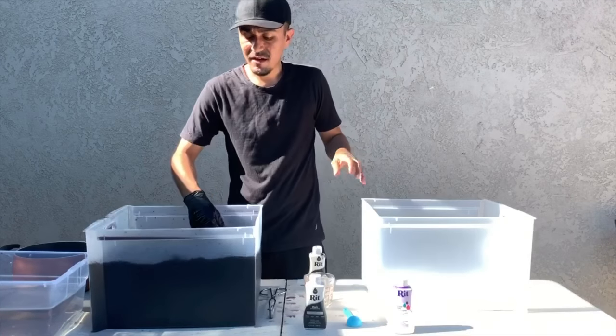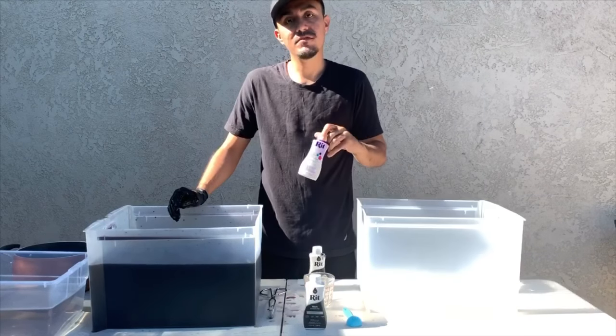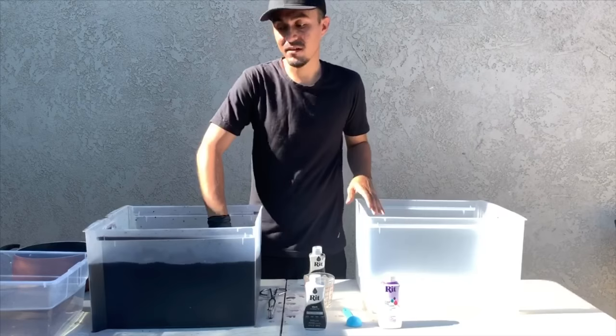In the meantime, you can get another bucket or tub ready of hot water. This is what we'll dip our clothes into — the color dye fixative — to make the dye last longer in the clothes. I've dyed clothes without this before and it didn't last as long as I wanted, so this should help retain its color.